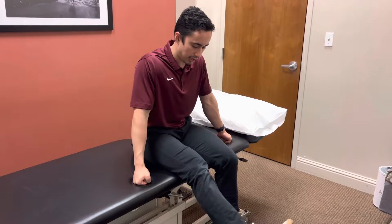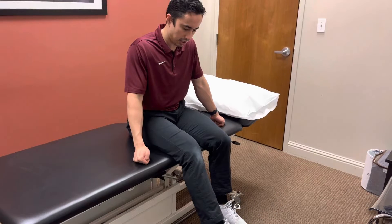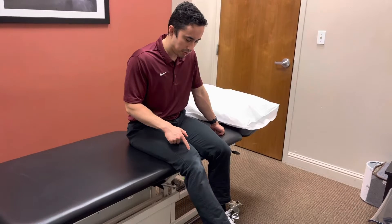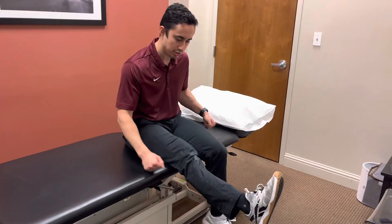This exercise, you're going to be straightening the knee like this, squeezing that quad here, and slowly coming back down. You want to really emphasize two things with this exercise: when you come up to the top, really squeeze at the top and get to that full range of motion.